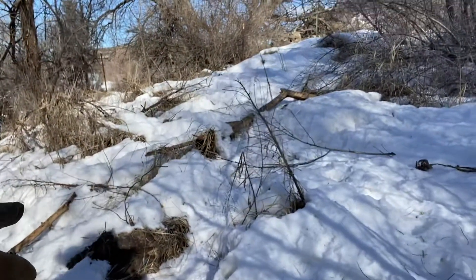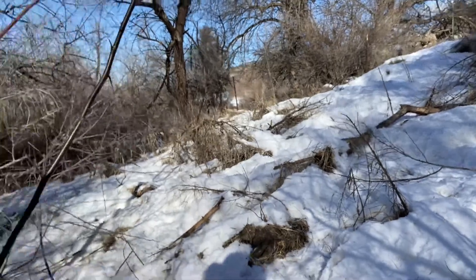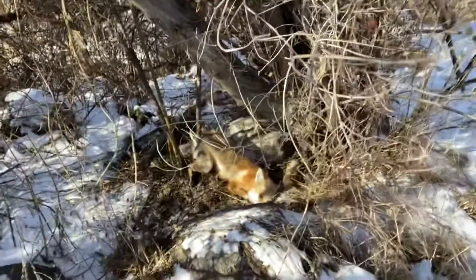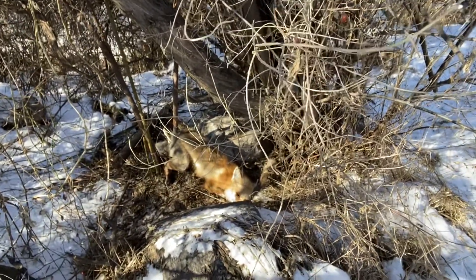I got a snare on this trail in the snow and you can see the snare support sticking up right there with no snare on it, and that's because right back here I got a nice red fox.